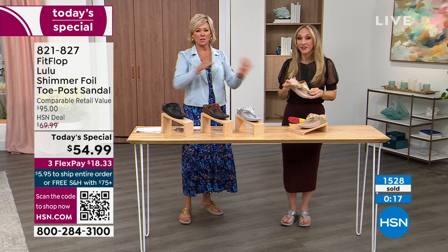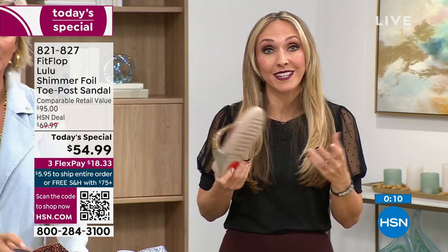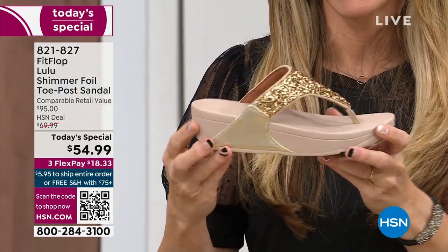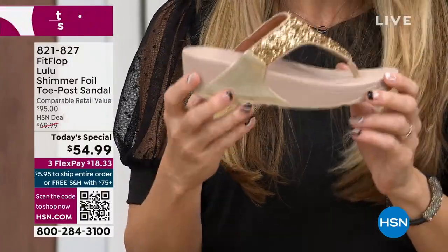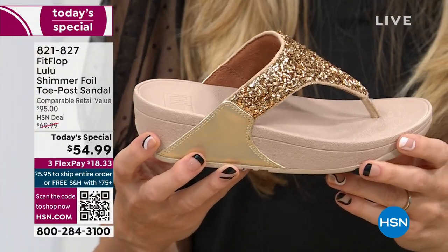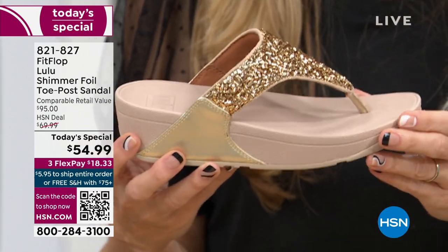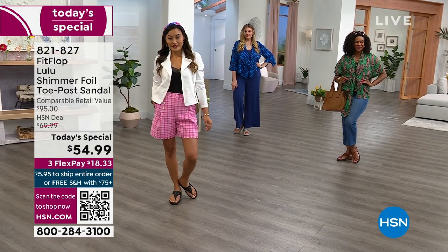You made me think of something when talking about travel — these are feather light. You're going to get the box and think HSN forgot to put the shoes in because they're so light. Sometimes wedge-looking soles are very thick and heavy, but these are feather feather light. Notice how far back this upper goes — it really stays secure on your foot. There's a very long hallway getting down to our studio, and if you're wearing regular flip-flops you sound like a clippity-clop horse — but with FitFlops they stay so secure on your foot that you don't make any of those obnoxious sounds.